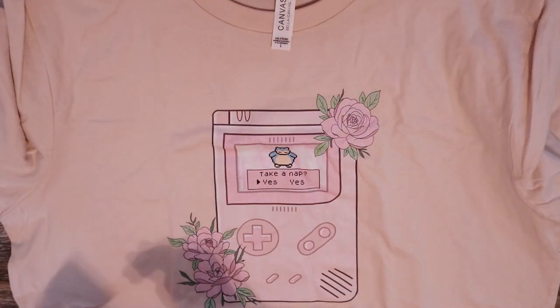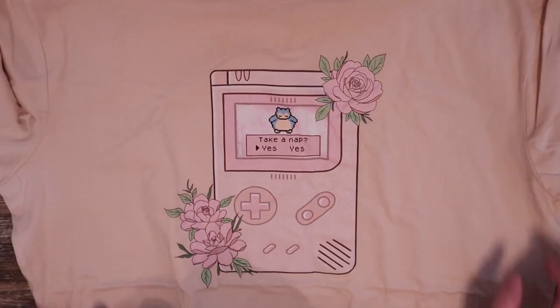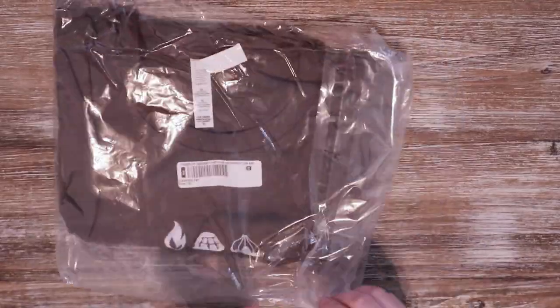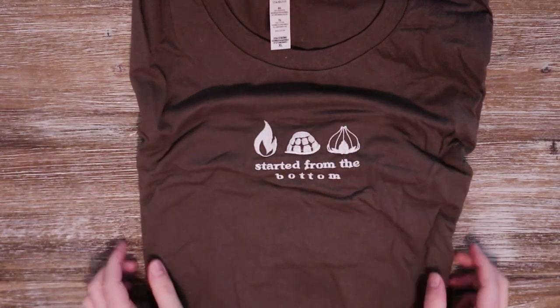All of these shirts are super cozy and made of a really soft material. They are definitely true to size, so if you want an oversized fit you only need to go up one size. I got a mixture of both to see the sizing difference — the pink one I got in a large. The next one is another Pokémon-inspired shirt with all the starter Pokémon symbols that says 'Started from the Bottom.' This one I got in an extra large, and you can tell it's a little more oversized — I still love it and will definitely be wearing it all the time.